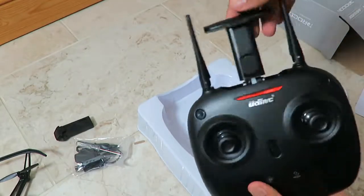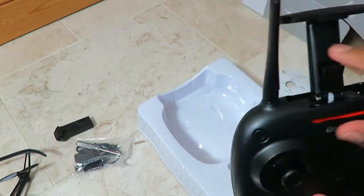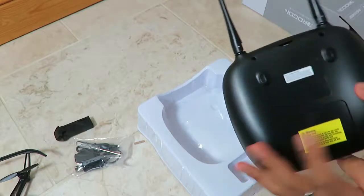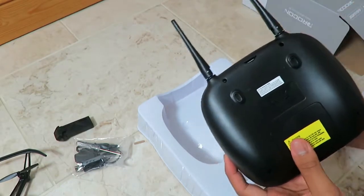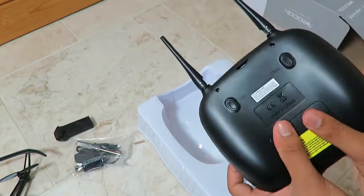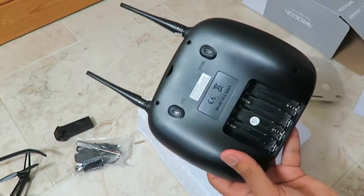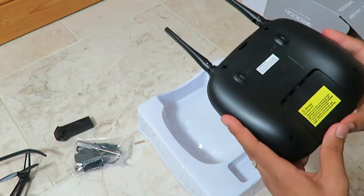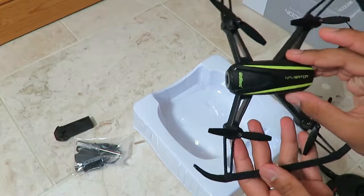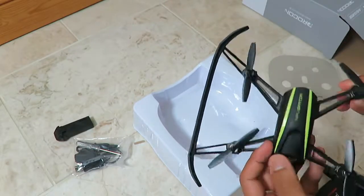If you pull up here, you can see the phone mount so you can mount your phone onto here and look at the camera live — that's really cool. On the back there are trim buttons and it's made in China. Slide down and you can see the battery slot — it takes four double-A batteries. This is the UDIRC Navigator drone; the power on/off button is on top.